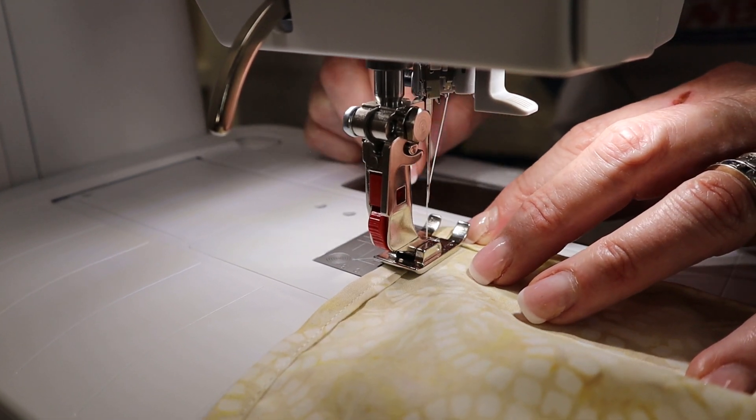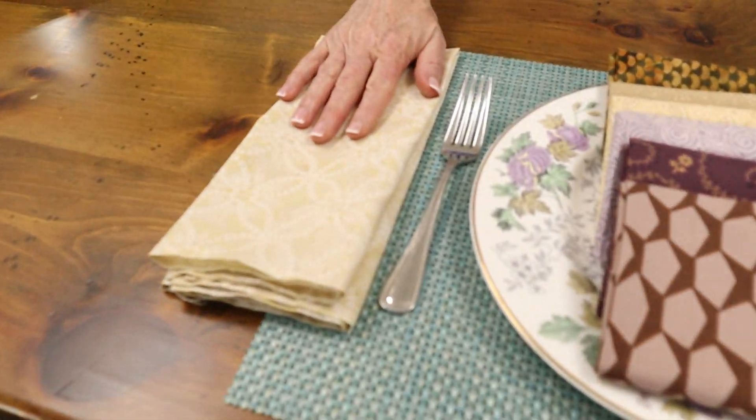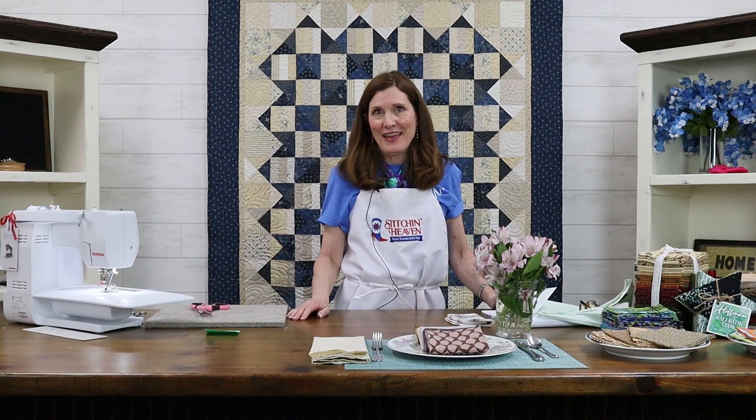Now that you've gone around your entire napkin without stopping, you've gotten to the end and tied it off with a couple of back stitches. Take it off the machine and fold it — super easy to fold. You've got a generous napkin and you can make as many as you need for all those Thanksgiving guests that are coming. This is Carol from Stitchin' Heaven. Happy Thanksgiving!